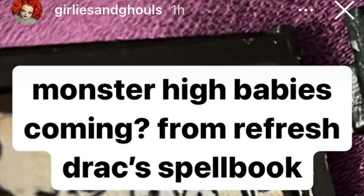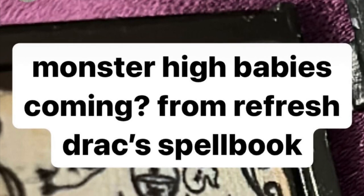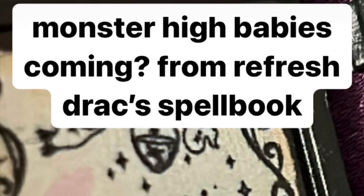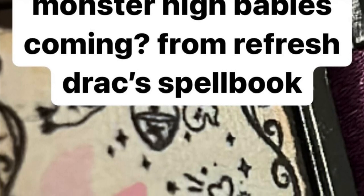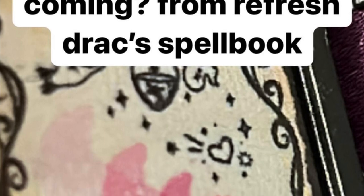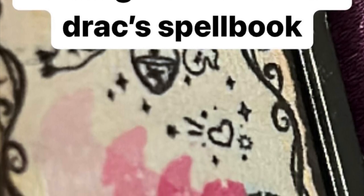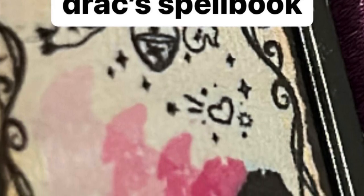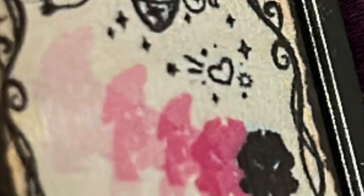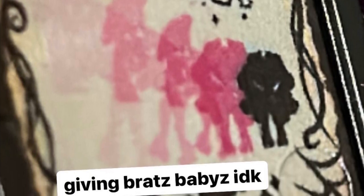In the actual book that Draculaura comes with, if you open it up there's an image showcasing Draculaura's silhouette shrinking down to like a baby — maybe this is a hint that Monster High babies are coming. I don't know, but it's definitely giving me Bratz Babies vibes. I hope it's just a gag or a vision and means nothing, because can you imagine Monster High babies? Mattel has never done baby versions of Ever After High or Monster High before.